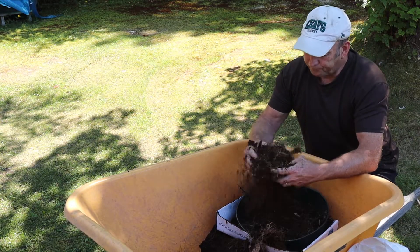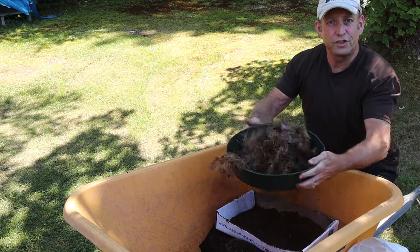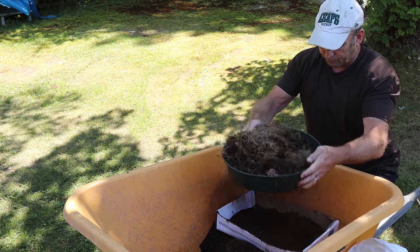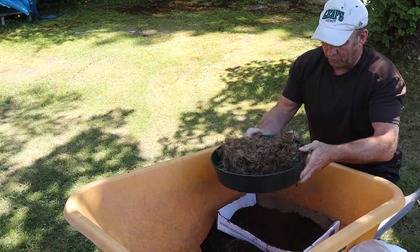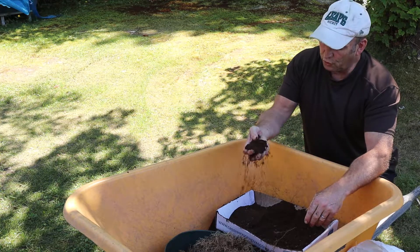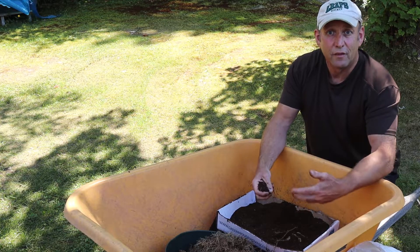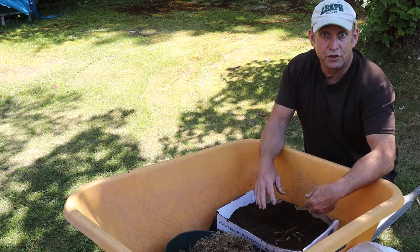I've got some leaf mold here and I'm sieving it nice and fine to remove all the roots still in the leaf mold, to make a nice seed compost. Leaf mold hasn't got lots of nutrients in it, but it's just perfect for sowing seeds and the first few weeks of their life when they don't actually need much in the way of nutrients.